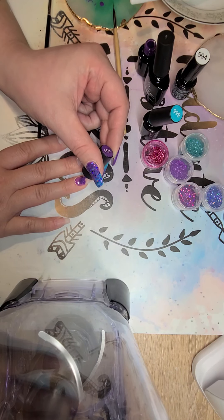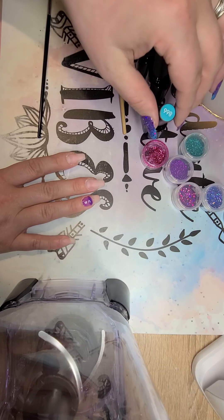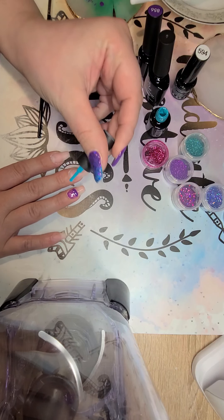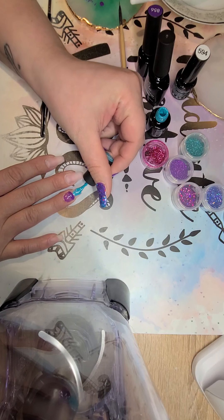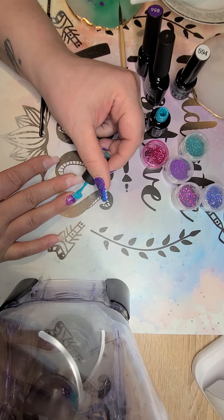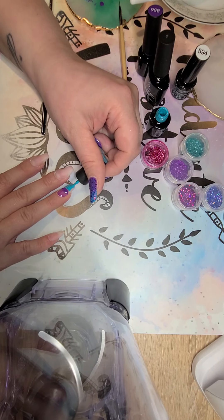I'm actually doing some kind of a mermaid type theme — hence the glitter and the ombre. I'm going to add more detail work as I go. You want to take a good amount on the free edge and push it up. If you're pushing it up, you're not going to get it on your brush, but if you do, go ahead and wipe it off so you don't contaminate your bottle with another color.